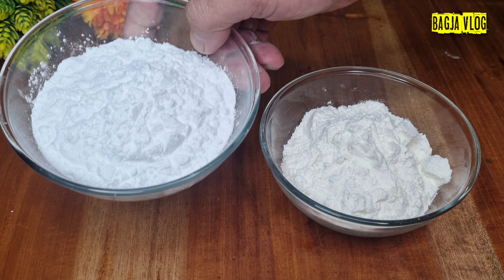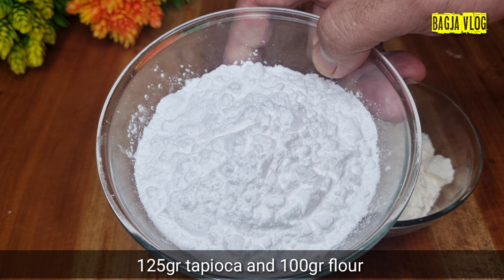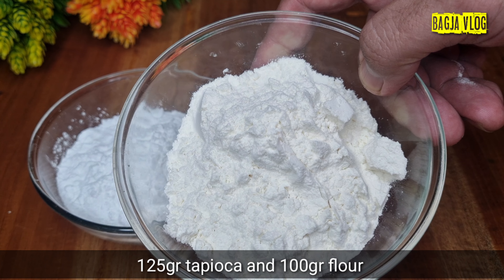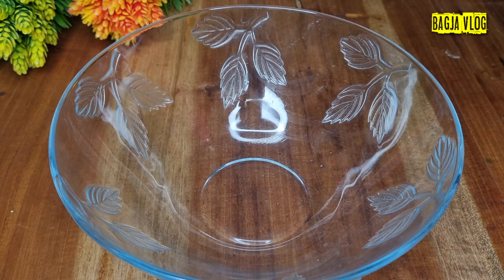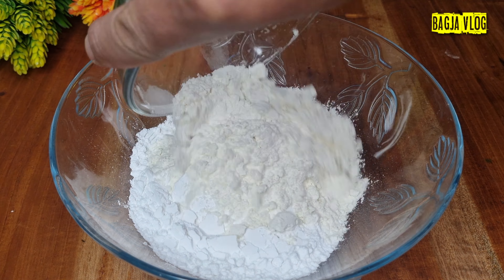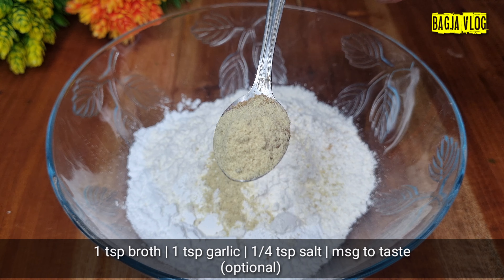Disini saya sudah siapkan bahan utamanya. Ada 125 gram tepung tapioka dan 100 gram tepung terigu. Kita siapkan baskom yang besar atau mangkuk, kedua tepung tadi kita ayak. Kita tambahkan 1 sendok teh bumbu kaldu dan 1 sendok teh merica.